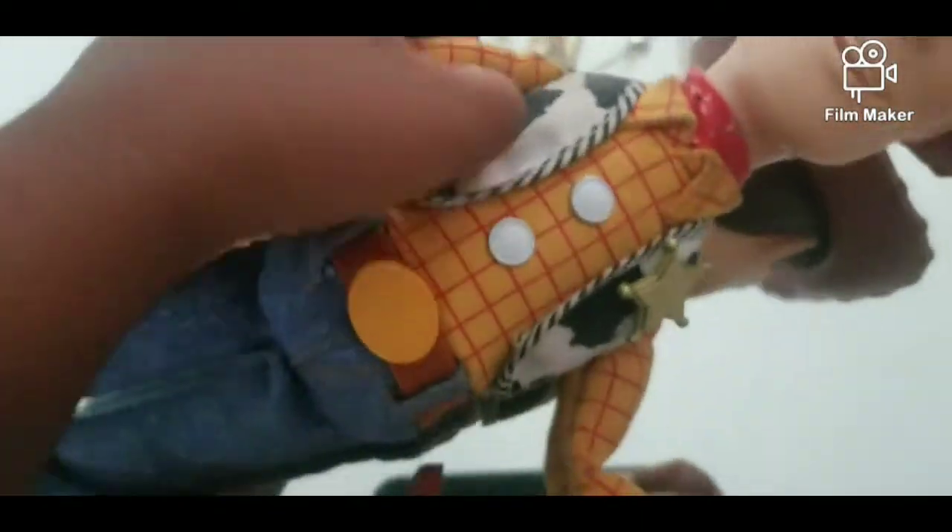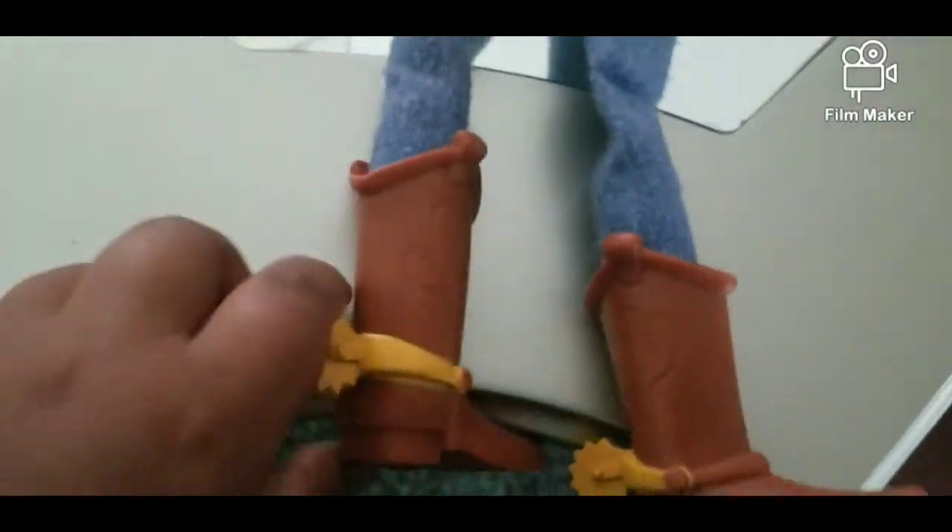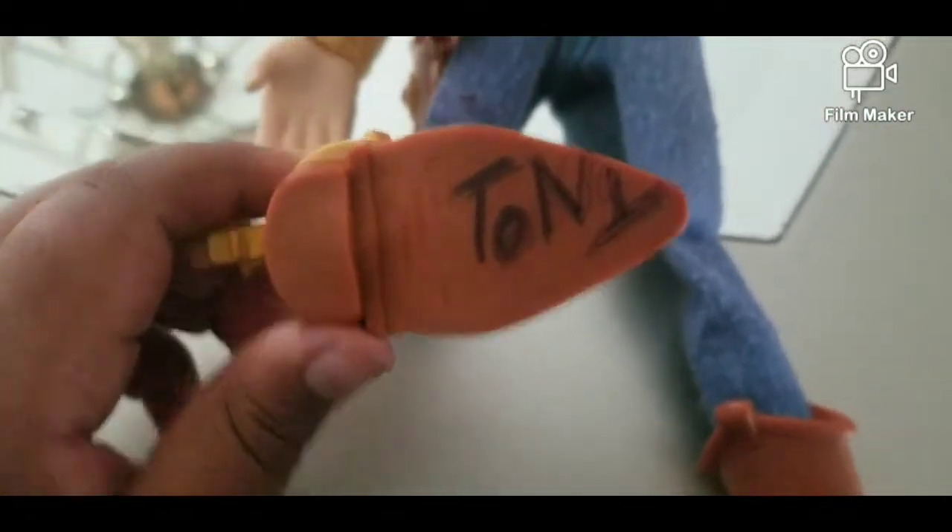Here's the holster, which is literally stuck. It actually feels like the muscle from Toy Story 2, which is pretty cool. Here's the boots. I put my name under here — Tony.